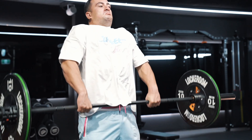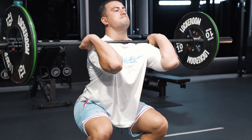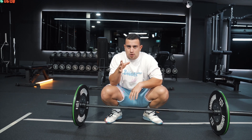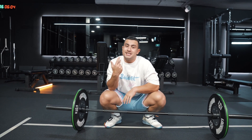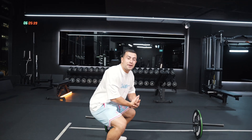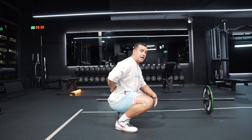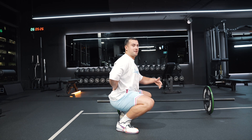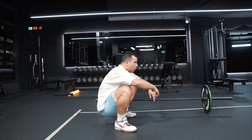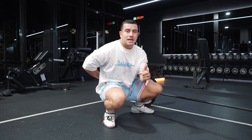The full clean requires a hell of a lot of mobility to get into the most efficient position — down in the bottom position of the clean. The first thing we need to address is ankle mobility. In order to sit down into the bottom position with hips between the ankles and maintain a neutral spine, we need good ankle range of motion. You'll see how the knee tracks over the toe in the bottom position. If the knee tracks back, the lower back starts to round, which isn't ideal.